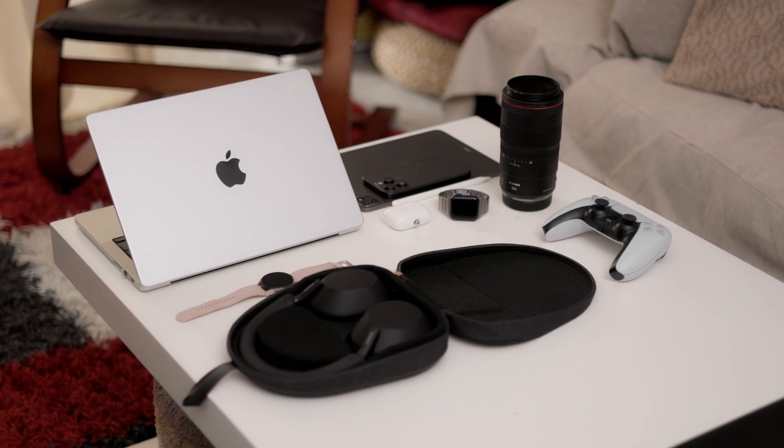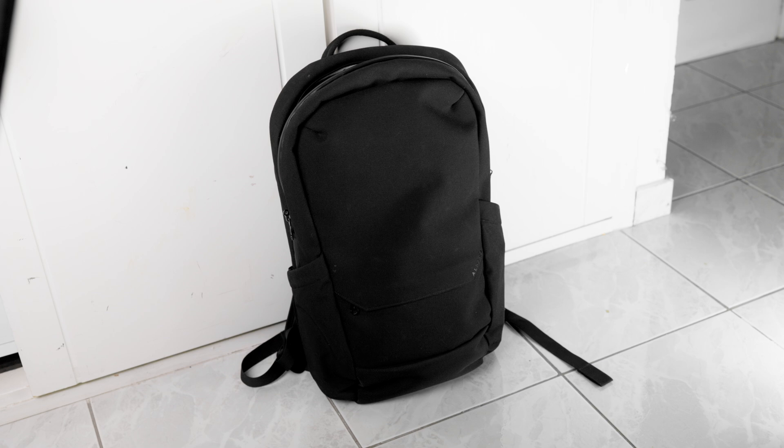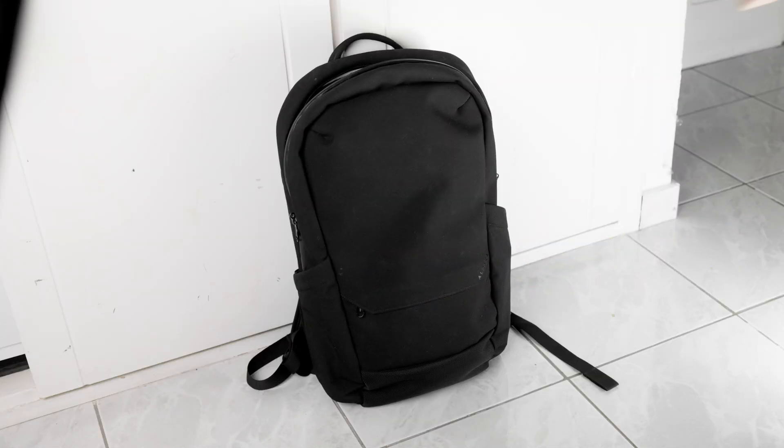Adding to that, it also makes traveling with electronics so much easier. I always hated carrying a separate organizer just to keep my cables in order. Now I only carry with me one magnetic cable, and I'm good to go.